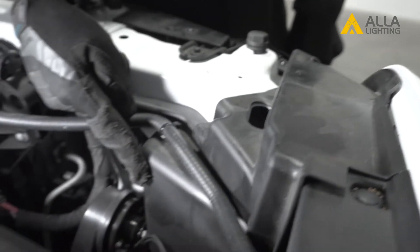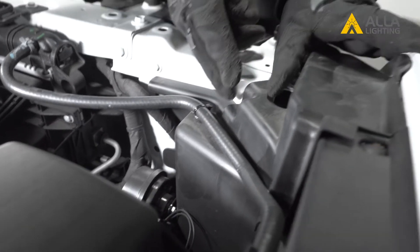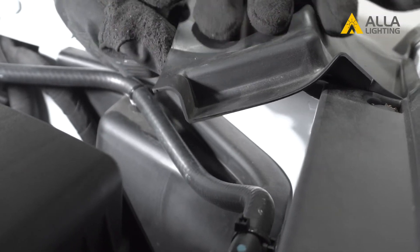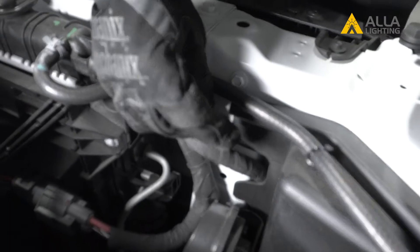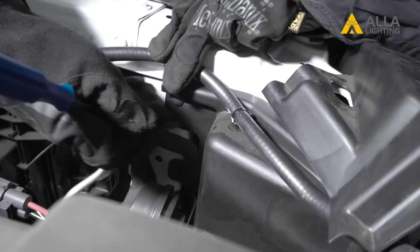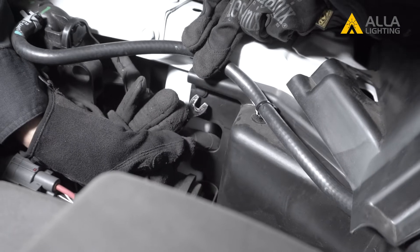On the passenger side, you can see two plastic covers that will first need to be removed. You'll probably not have to remove the top cover — you can pull it back to gain access to the lower cover. You need to loosen the lower cover, and to do that, you need to pry free this plastic locking tab. Pry the middle out first, and then you can pry out the base.